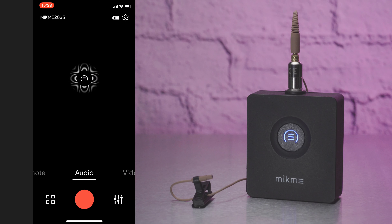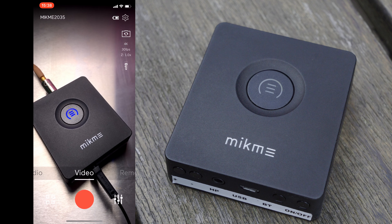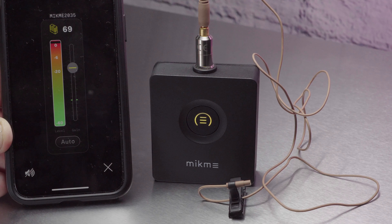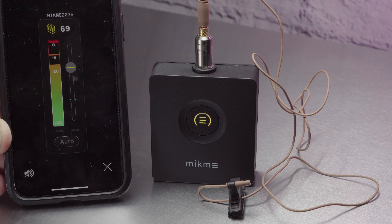The app enables three main modes of operation: video, audio, and remote. Audio and video enable you to record the sound on the device itself and also transmit it wirelessly to your phone. Remote only allows you to record the audio on the pocket itself. You can also choose to record your smartphone's built-in audio at the same time. It has both auto and manual level. Manual is denoted by the yellow accent both on the LED and in the app itself. You can control the level by moving the slider up and down or using the plus and minus buttons on the pocket.